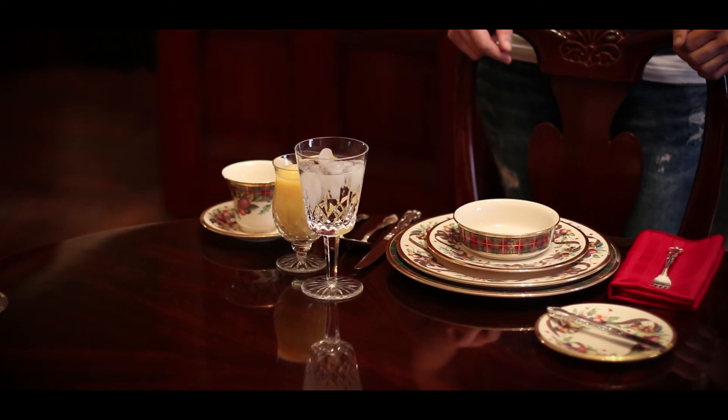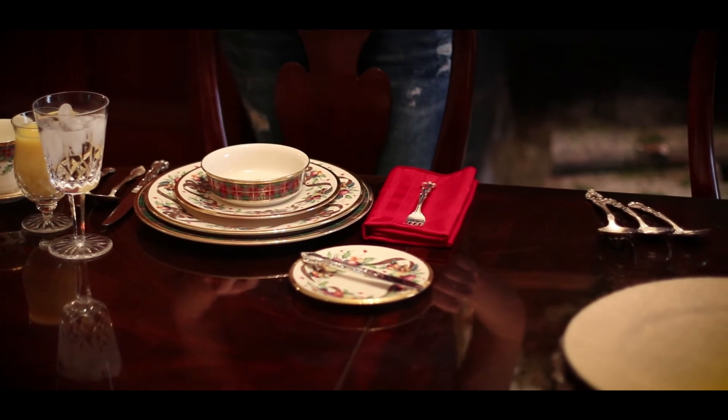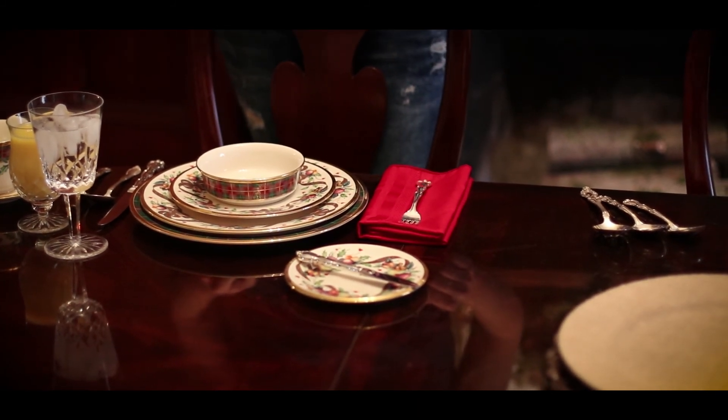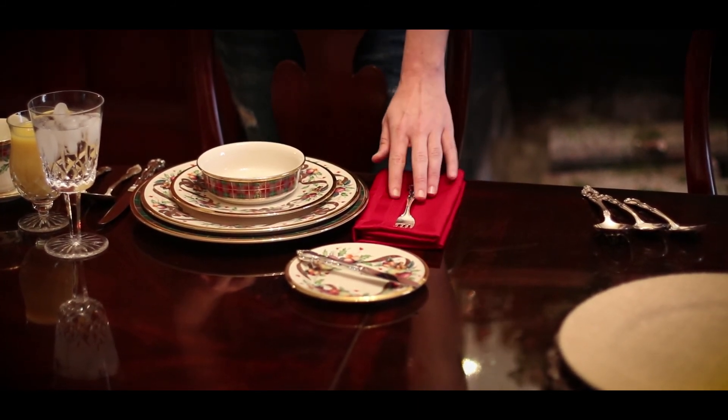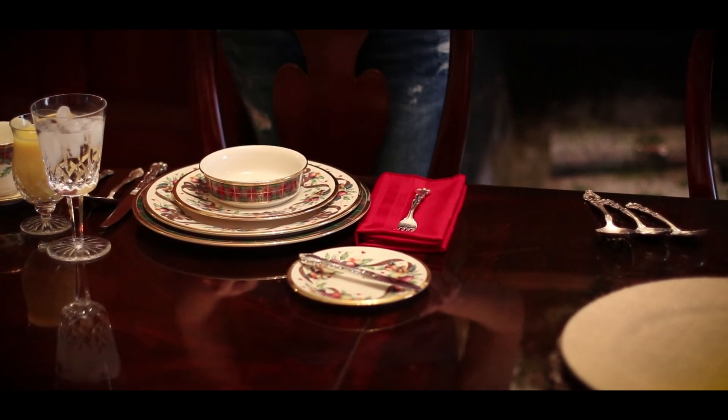The napkins could be placed on top of the empty charger, on top of the empty dinner plate, or placed with or beside the fork. I'm sure you've all seen fancy table settings with folded napkins and interesting designs, and we'll show you some of those in a future video.